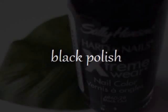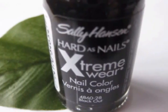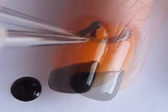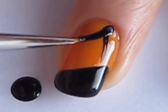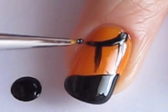Now take out black polish — I'm using Sally Hansen's Blackout. Create a diagonal swipe, then paint a curved line up by your cuticle. Now create four lines connecting that curved line down to the black diagonal on your tip.